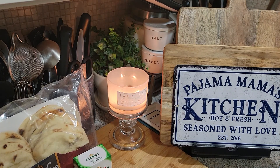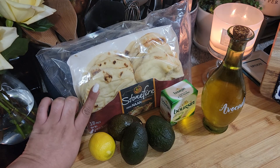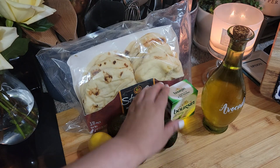Hey guys, welcome to Pajama Mama's Kitchen. I'm gonna make some avocado toast but I'm going to make it with some naan. I got this naan at Costco — it came in a rather large pack — so I'm gonna use this, and then I'm gonna cut these avocados.